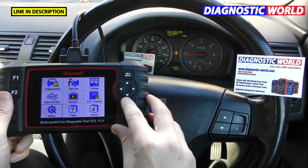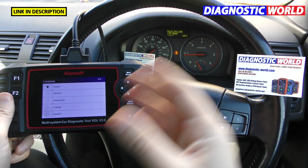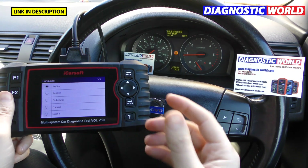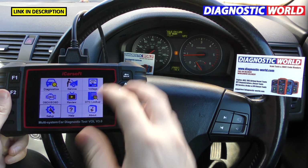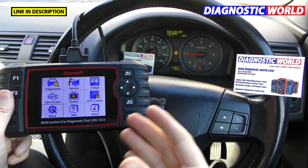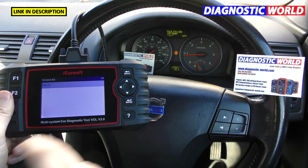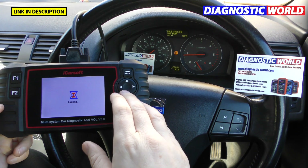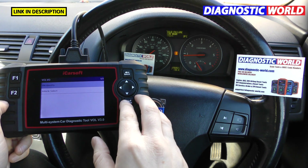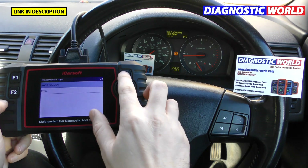Does it support multiple languages? Yes, there are five languages pre-installed, and when you plug it into your laptop and go through the update procedure you can add more. A question we get often is whether it's easy to use for a complete beginner — absolutely yes. It's very easy to navigate through the menus, you can't do any damage to the vehicle, and you know exactly what to press every time. It's a really useful tool for anyone to own.